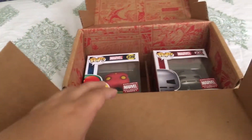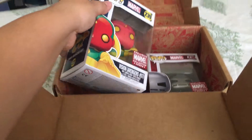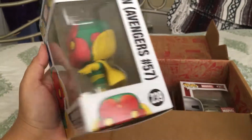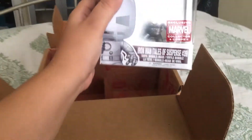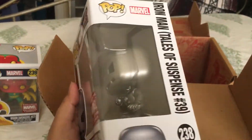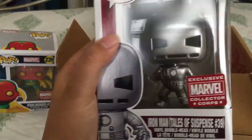Double pops! It's the classic Vision! Yay, that's so cool! And I had a feeling it was going to have this — it's the first Iron Man. He's classic. I like this tin can. It's really fun.